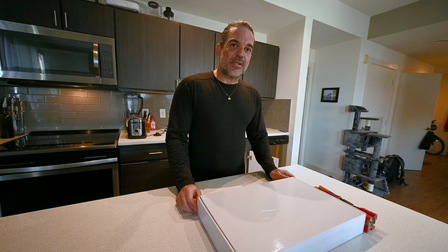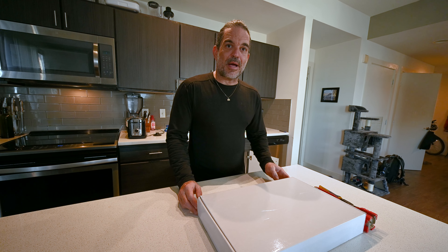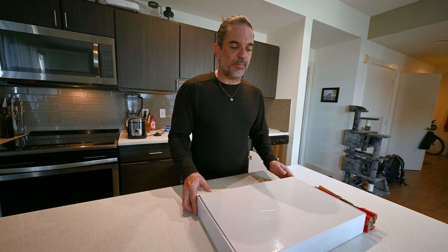Just bought a faucet off of Amazon. Today I'm going to be upgrading my kitchen faucet and I'm going to show you how I do it. Let's jump right in.